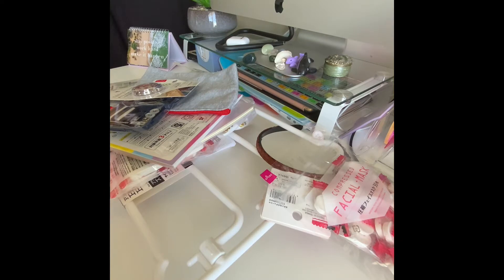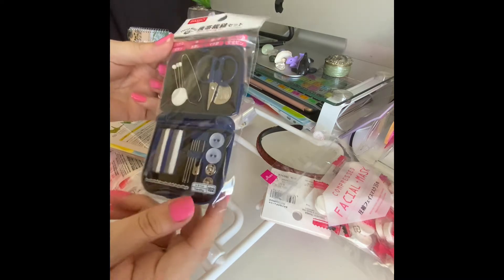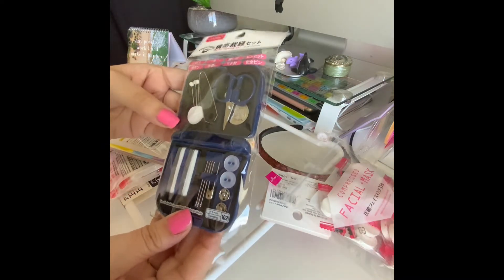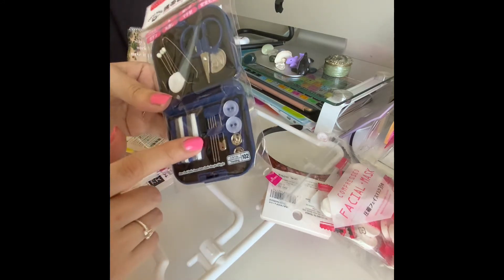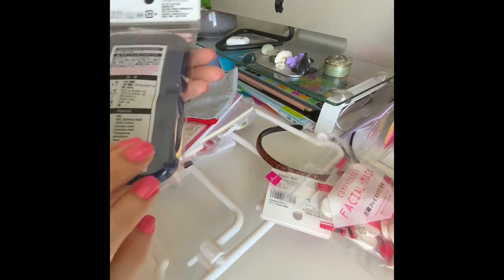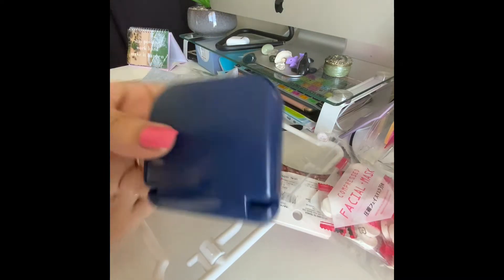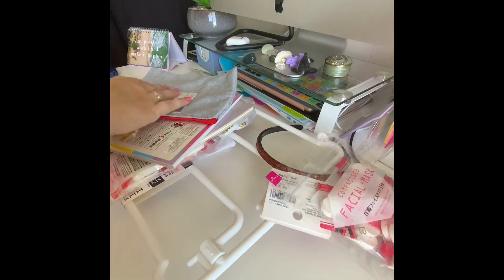I picked up this sewing kit. I have a sewing kit at home, but when you're traveling or going away somewhere, it's always handy to have one. A couple of times I've had a button pop off at work or a hem come down, so I got this quite cheaply. It folds over into an ideal little size.